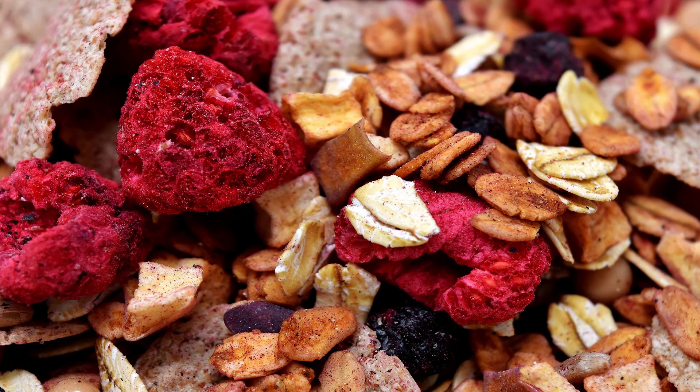Step 1: In a medium saucepan, boil water and non-dairy milk. When the water boils, pour in the amaranth, reduce heat to a light simmer, and add sea salt. Cook until the mixture takes on a porridge-like consistency, about 20 minutes.